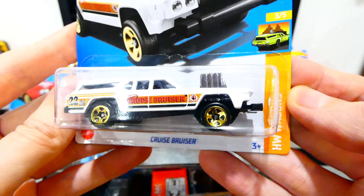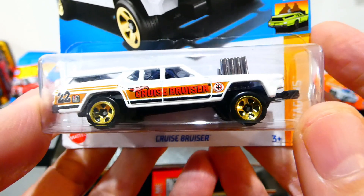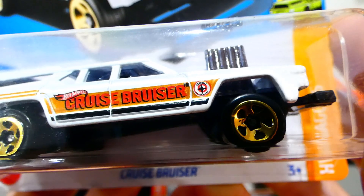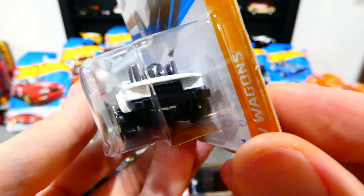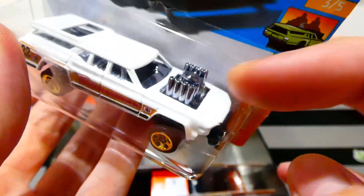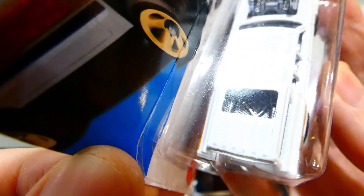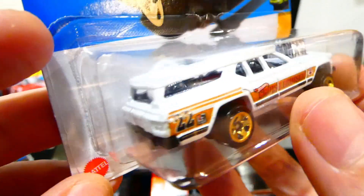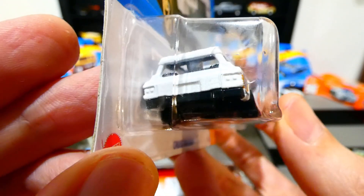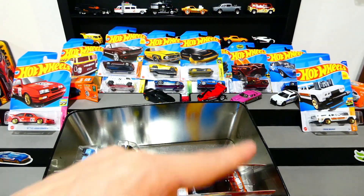Next we have the Cruise Bruiser from the Hot Wheels Wagon series in white. It's got a wood panel effect on the side like the real Vista Cruiser, gold five-spoke wheels, tampos along the side with number 22, a big ram bar push bar on the front, cut-out grill and headlight style, huge engine sticking out of the bonnet, zoomies poking up, roll-caged interior in chrome. Really awesome casting — if you don't have one in your collection, you should grab one.